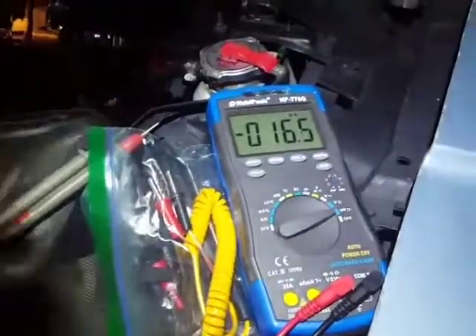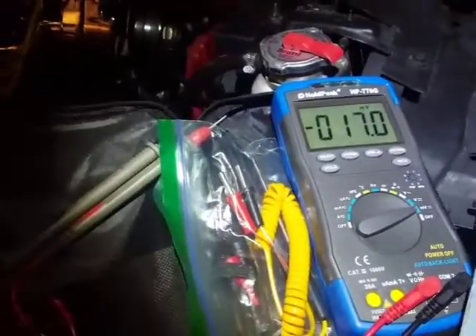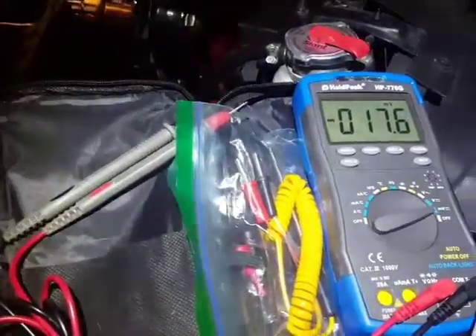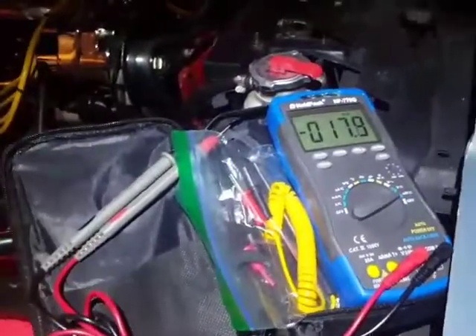Dave Jones may like that. He's also done a HOLDPEAK HP — I think it was the 770D as in David — teardown of this meter, and he didn't really dig it.